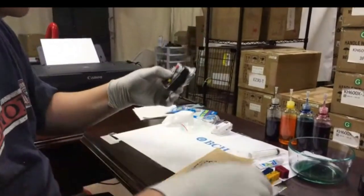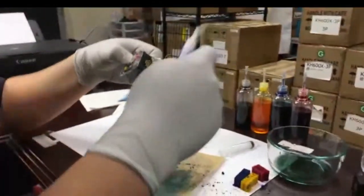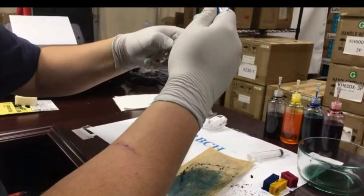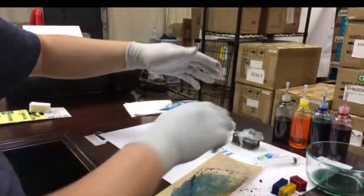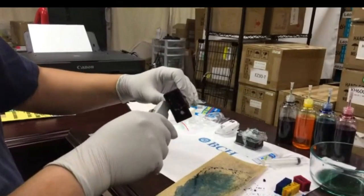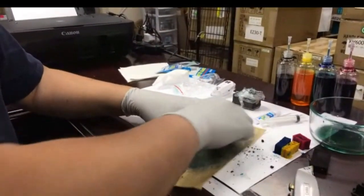You can see the magenta here is not airtight, but everything else looks really good. So I'm going to add a little bit more — now it's good. I'll add a little bit on the edge. Now for the black cartridge — same thing. I'll take the saran wrap off. Sorry for the noise.